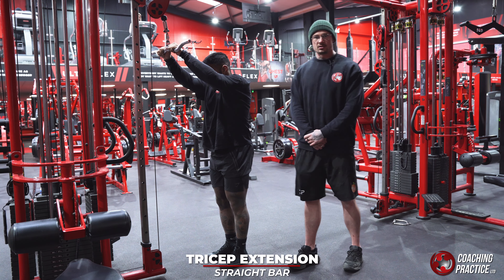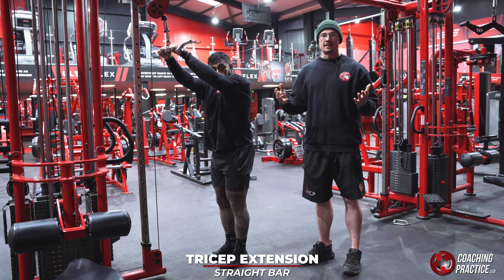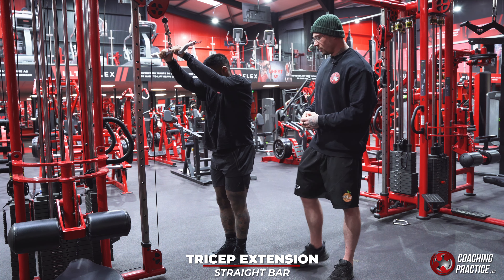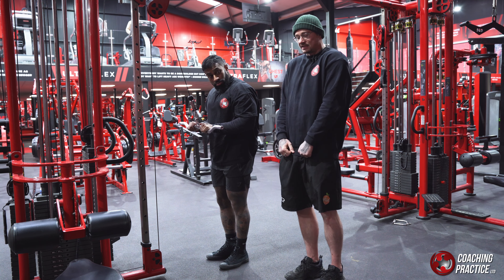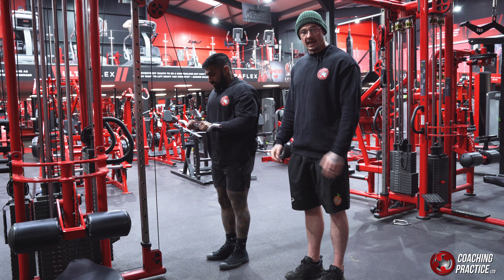This is going to go into a straight bar tricep extension — this is actually an EZ bar but it is exactly the same identical across the board. What we want to do is make sure that you're in the right position to begin with. What we see often is people standing a little bit too tight and not allowing themselves enough to actually press through into the triceps.